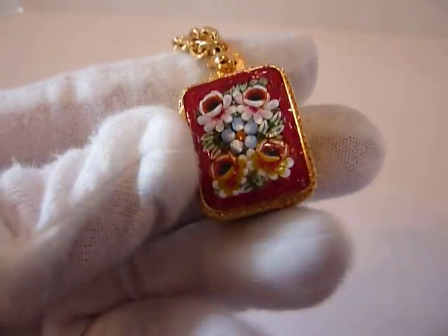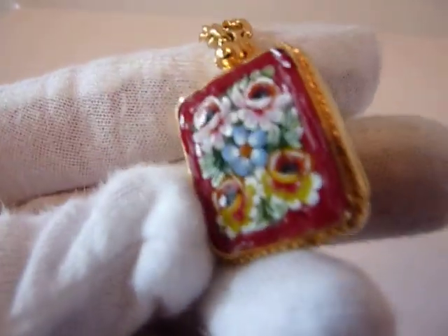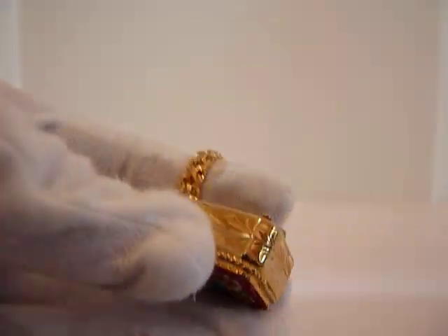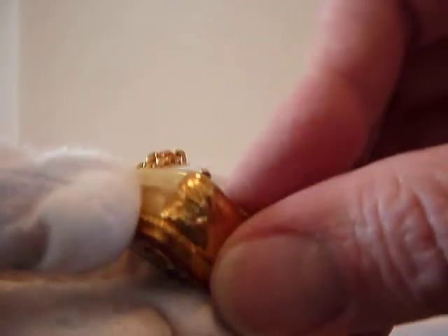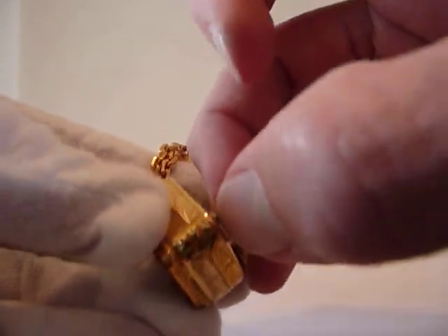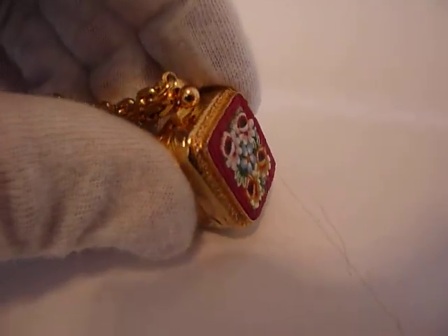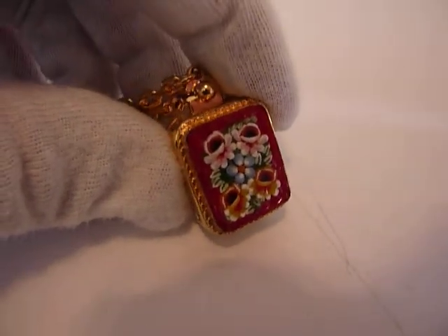I'm making a short video so you can hear how this adorable vintage Rouge musical charm plays. It's already fully wound. I'm going to pull out the little button. As you can hear, the music plays exactly as it should.